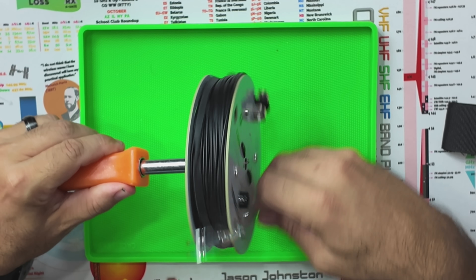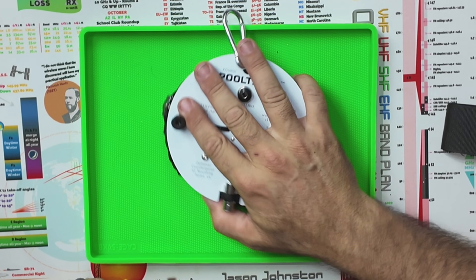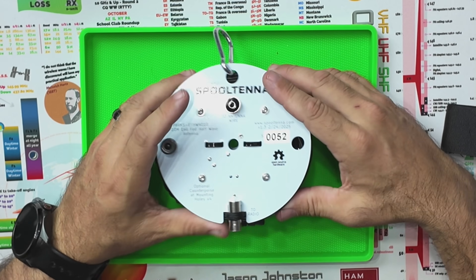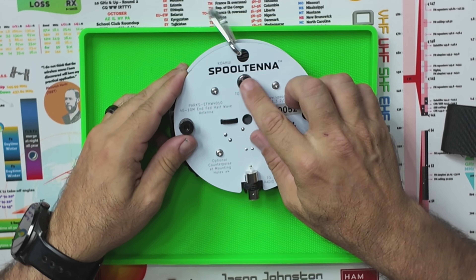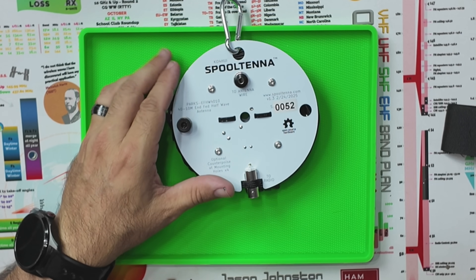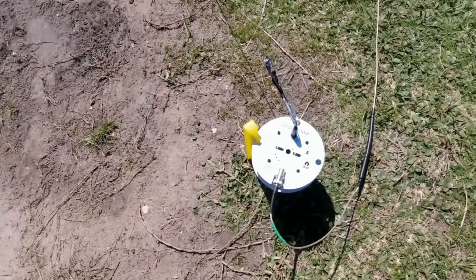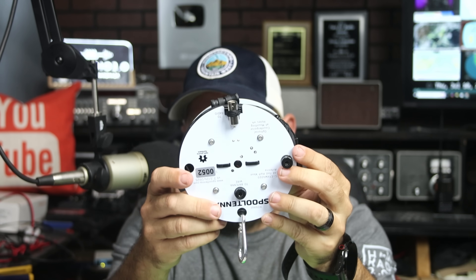You can wind it out and wind it back in fairly easily. This piece right here acts as your toroid and end-fed half-wave matching unit — the unun — and then the wire just connects right here. Got some really good results from this antenna. When I was in Galveston last time, I did a whole video about the prototype. This is the actual working version, which is up on their website and for sale right now. Very small, compact, easy to carry around. If you want a 40-to-10-meter HF antenna, this one is great because it fits so well into a pack and you can carry it around pretty much everywhere you go. It will handle a full 100 watts on sideband, so that's always a good thing.